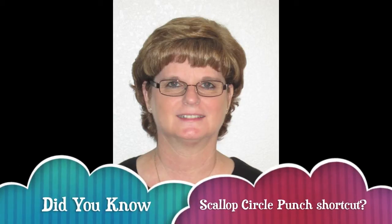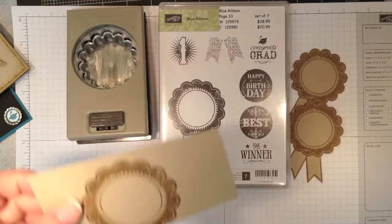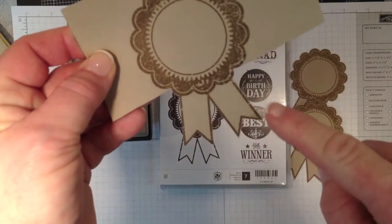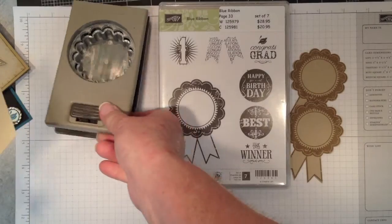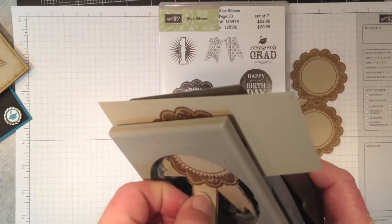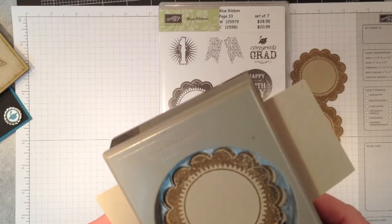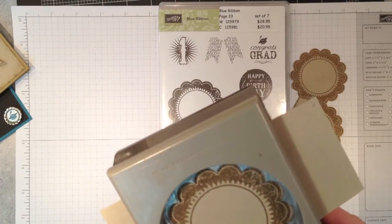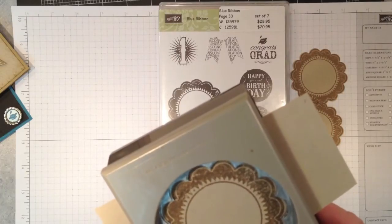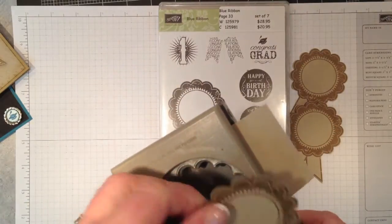Today I'll show you how to punch out the scallop in the blue ribbon stamp set. Did you know that you can use the 2 3/8 inch circle punch by Stampin' Up to do this? Simply cut the ribbons out like this and cut up to the first scallop. Then take your punch and put it in backwards of what you would normally do. Put it in and pull your ribbons up, then align the scallops. It's not going to be an exact match but it's going to be pretty darn close. Once you're happy with where your punch is, punch. And this is what you have.